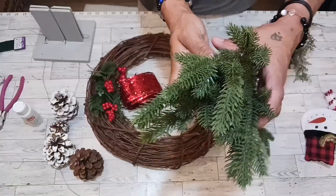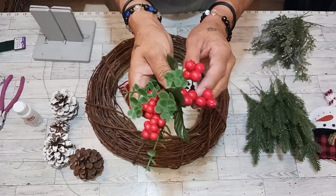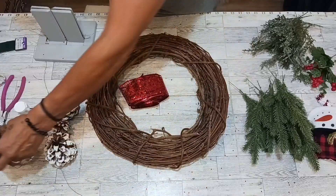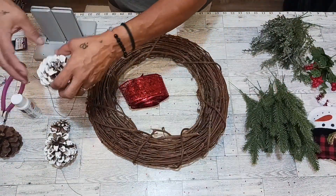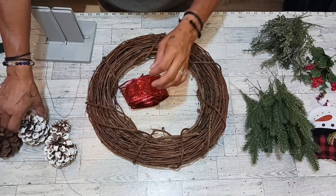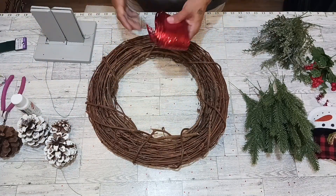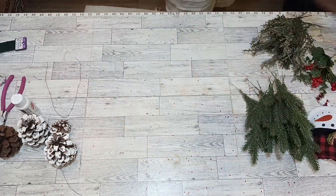We are working with some glittery evergreen, some pine, holly berries, and pine cones. I used this acrylic paint on the edges of the pine cones and you'll come out with a beautiful look — just look at that!